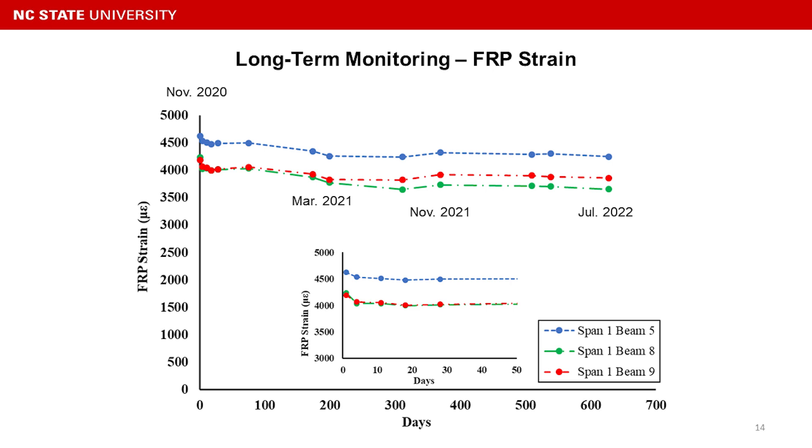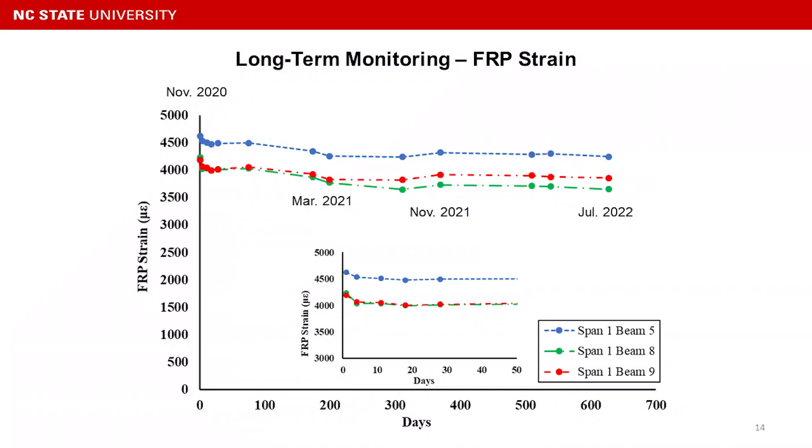We also did closer monitoring using strain gauges installed on the FRP plate. The strain behavior is very similar to the FRP elongation readings: after about two weeks post-repair, it becomes very stable. During those two weeks, the system settles and adjusts with the beam itself. In general, the strain data shows very stable behavior — there is some seasonal temperature variation going up and down, but overall it is very stable.